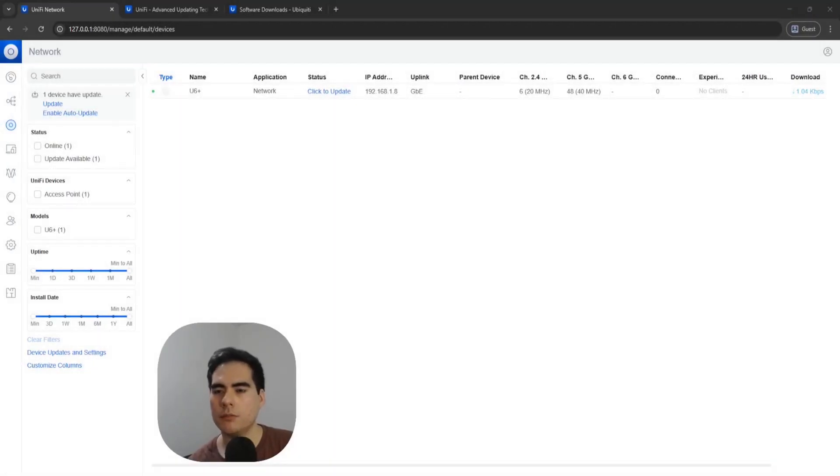Let's begin with the update processes. The first and easiest method to update your UniFi device is getting into the UniFi controller and listing all your UniFi devices. If your controller has internet access, it will be able to check the UniFi servers and see what the newest versions are for your UniFi hardware. You can see over here it's saying 'click to update,' meaning there is a newer version for this U6 Plus access point.